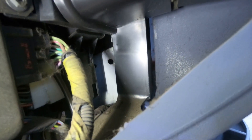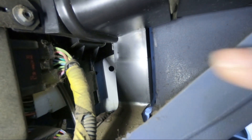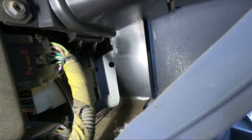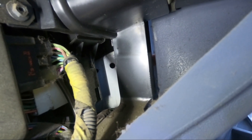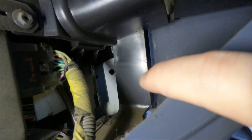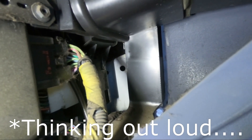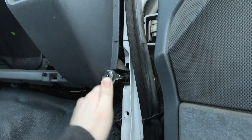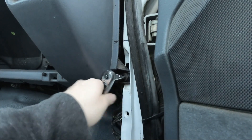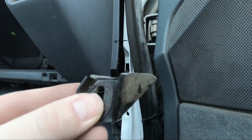On the back side, I'm thinking I can either run a bolt through here — it won't impede the glove box — or come from the front and put a self-tapping screw through. I haven't really decided yet. Drilling through this is a little risky, I don't want to crack anything, but a self-tapping screw wouldn't be much better either.